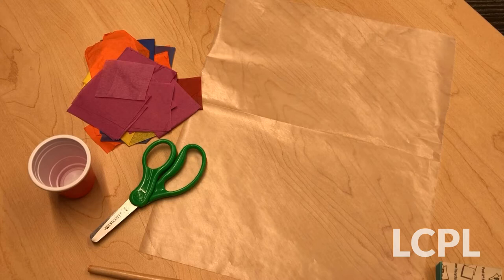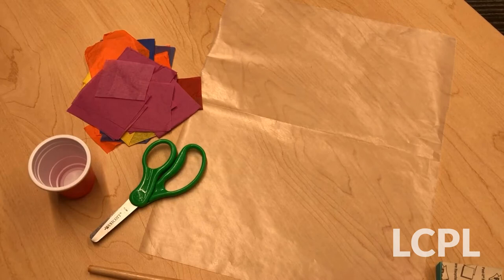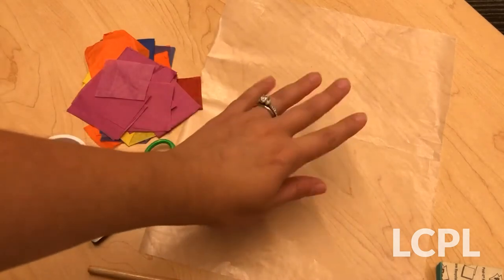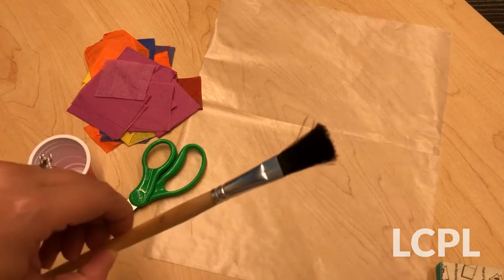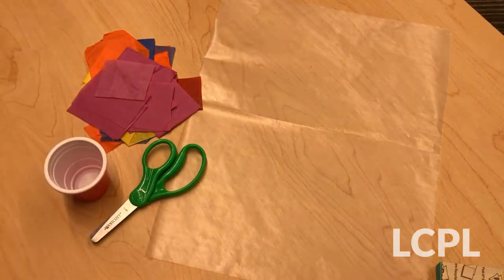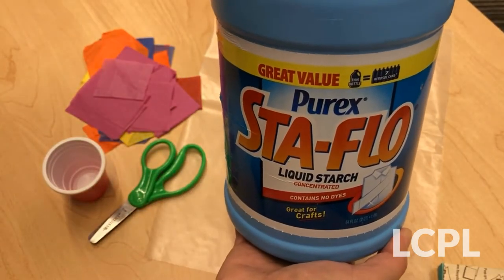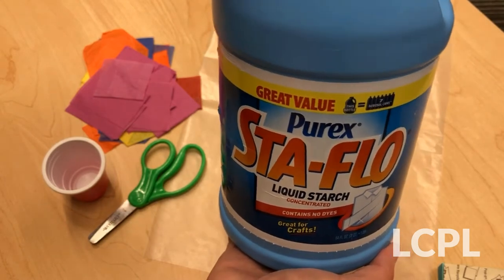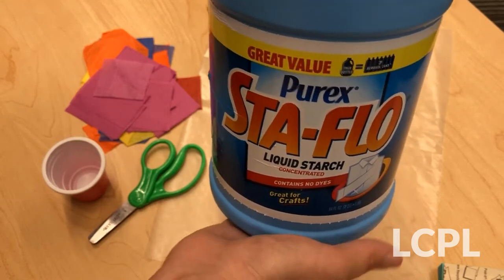You don't need much for this craft. All the things you need I have laid right out here in front of the camera. You'll need wax paper, tissue paper, a pair of scissors, a paintbrush, and a small cup. Inside the small cup goes the thing that's going to bind all of these items together, and that item is liquid starch. You can find this at most grocery stores in the laundry section, so if you don't have it, it's super easy to find.